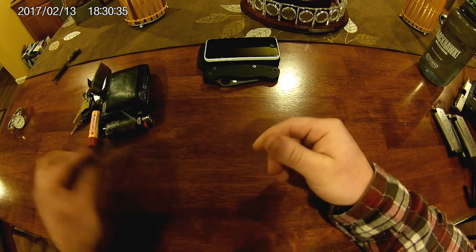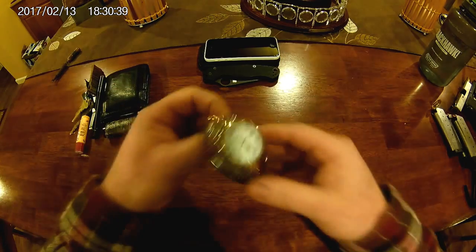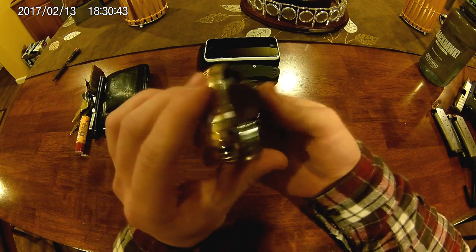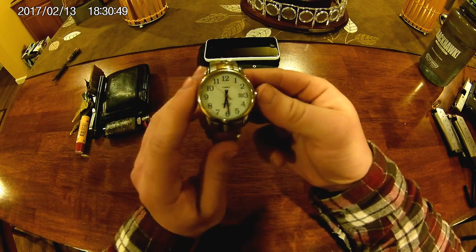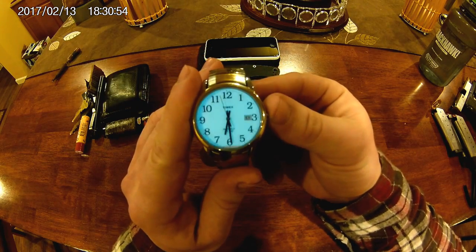As far as a watch goes, right now I just have an older Timex. This is actually my late grandfather's — he just passed away over the holidays. It's kind of a nice little reminder of him. It looks pretty dated but it has a glowing face on it, so that's pretty nice.